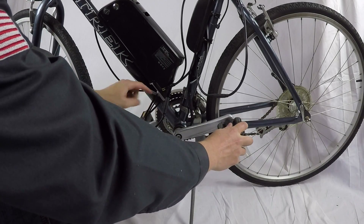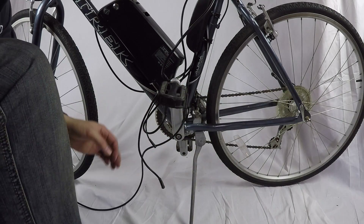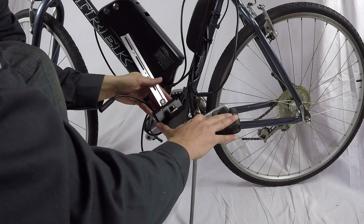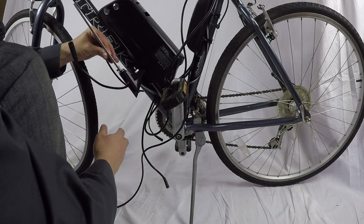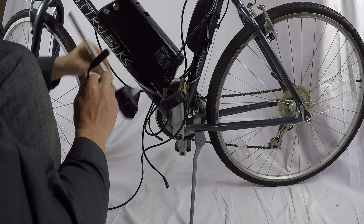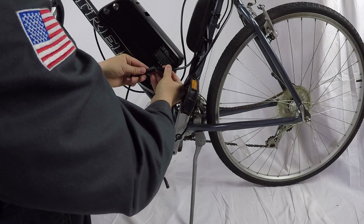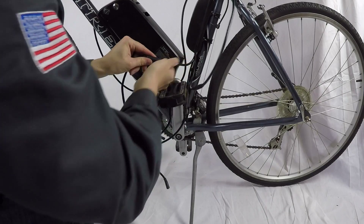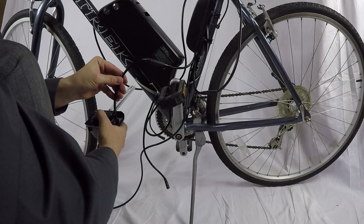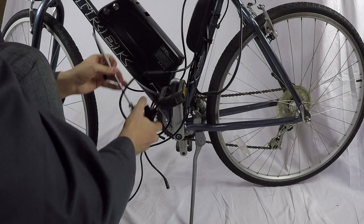There are three cables coming from the controller, and this is the first of three we'll be securing. Note that this is a 350 watt bracket, which has three cables coming out. The 500 watt bracket has one cable that comes out. This cable connects directly to the controller as the second of the three cables. So again: the 350 watt has three cables; the 500 watt has one. Arrow to arrow — secure that directly to the controller.